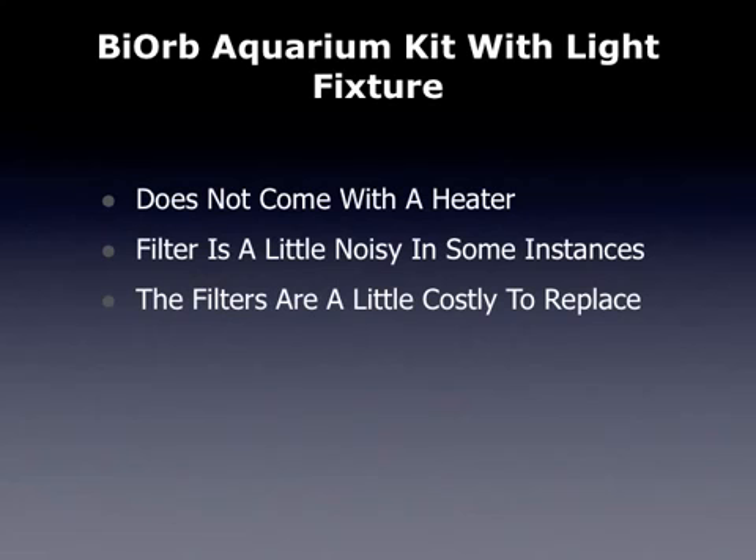Overall, this is a nice, small, unique-looking aquarium with a light kit that's a really good deal. You should be really happy with it if you're looking for something small like this.